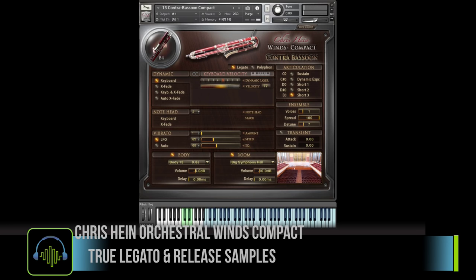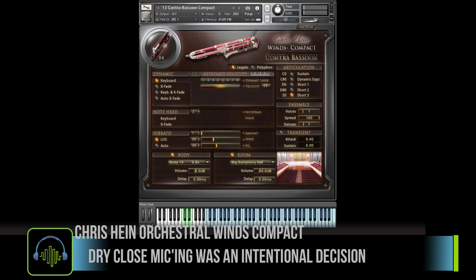There are true legato samples as well as release samples, and it was intentionally recorded dry.